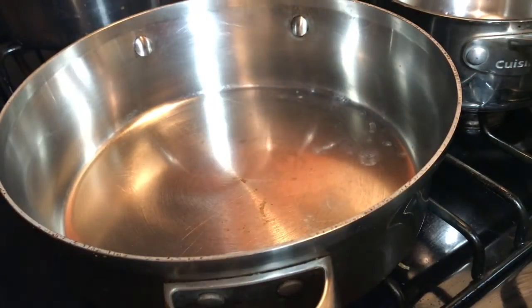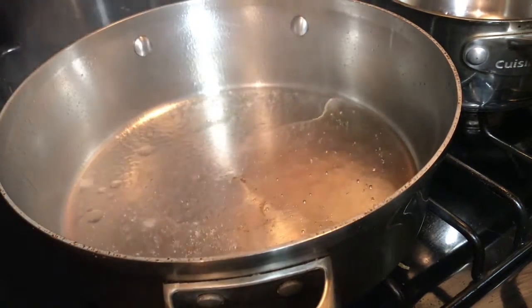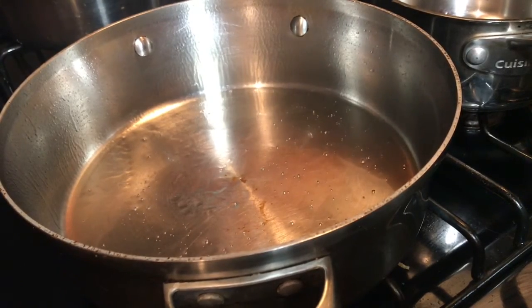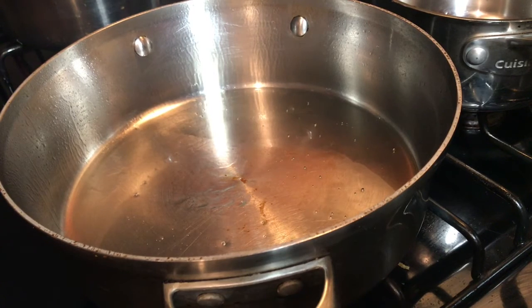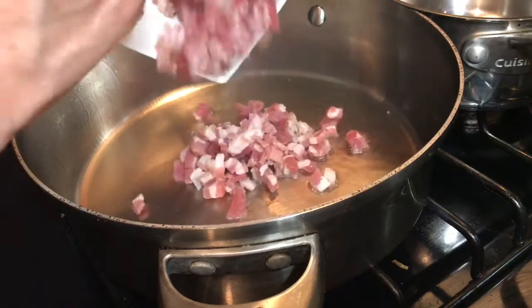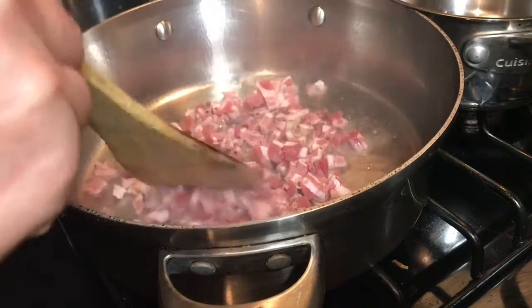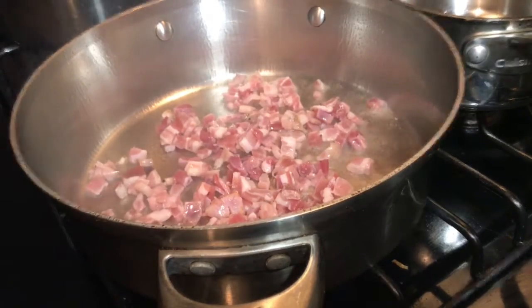Now let's go ahead and add two tablespoons of olive oil. Let me turn this down — we should be at a medium heat when we're doing this. Next, let's add the pancetta in. We want to cook it down, brown it good, because it is somewhat like a bacon, so we're going to cook it and brown it.